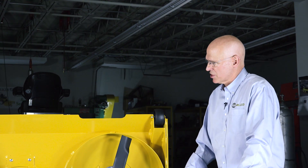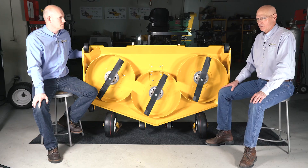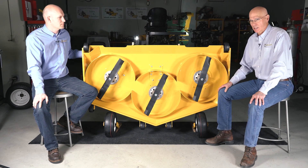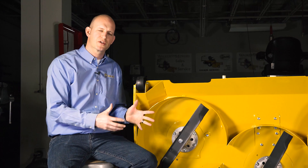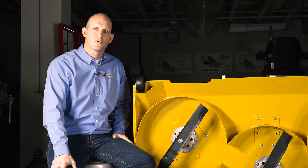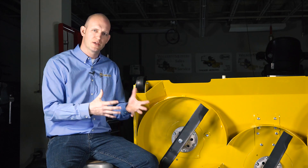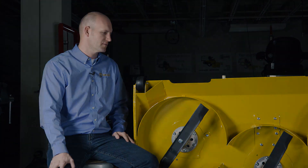Part of the challenge is not only the actual cut quality, but the disbursement of the clippings is a big deal. We call it a rear discharge deck, but there's actually quite a bit of mulching action going on in this deck as well. It's really beneficial because as those clippings are reduced into smaller particles, they disappear that much better into the cut turf.